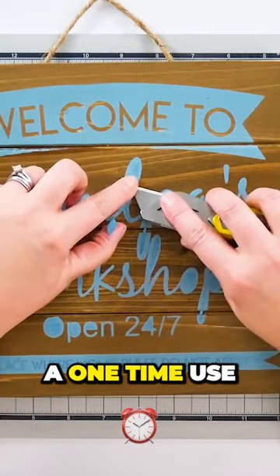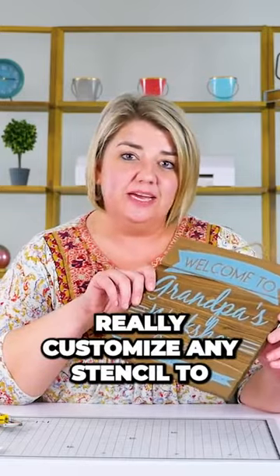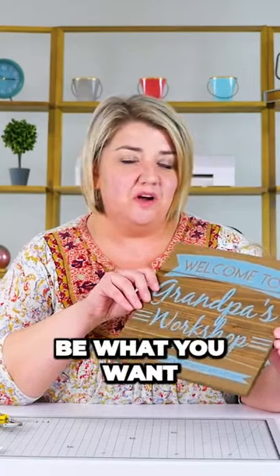The Orrmask is a one-time use stencil material. We have nice crisp lines, and I love the Orrmask because you can really customize any stencil to be what you want for any project.